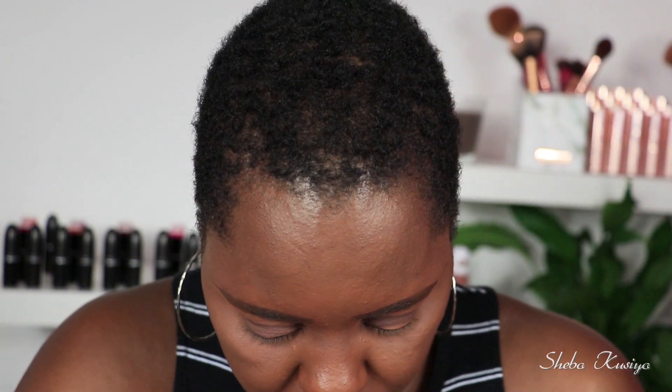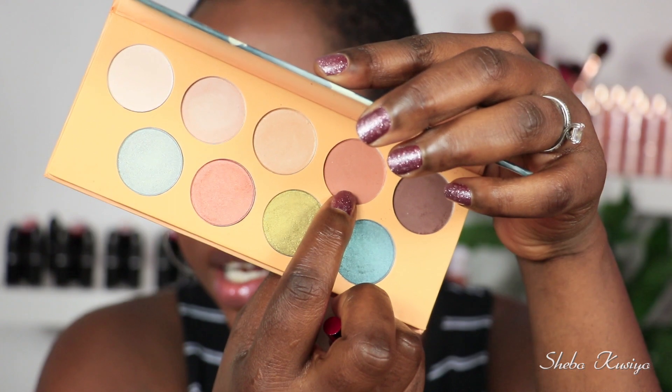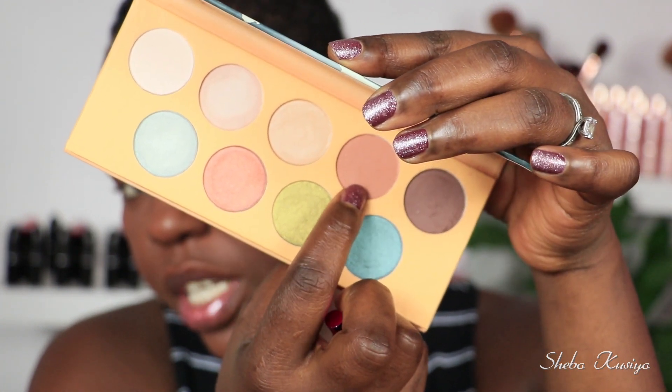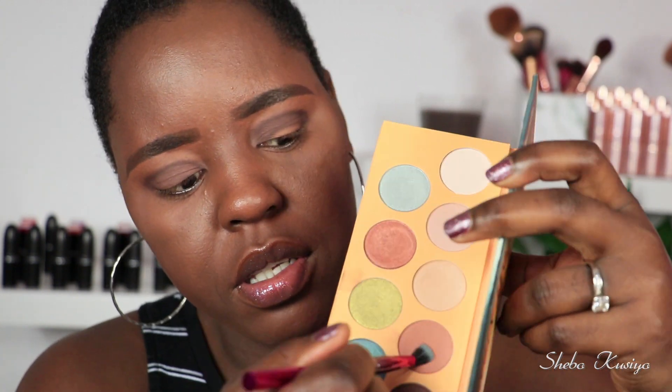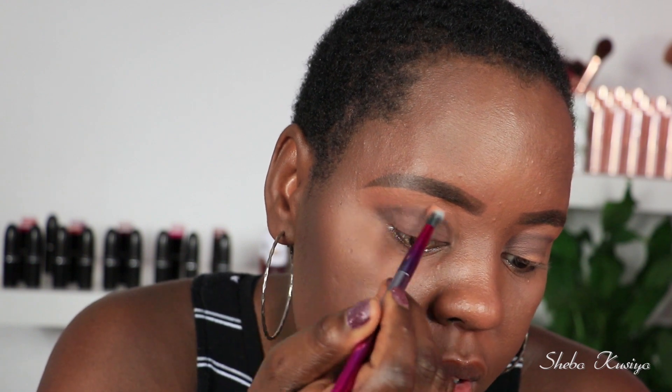I'm going to move on to another shade — this lighter kind of brown shade. It's a beautiful color, slightly lighter than the first one, so hopefully we'll have a bit more luck with this one. I'm changing the brush and going to buff this one over the first color.